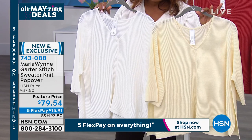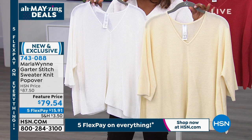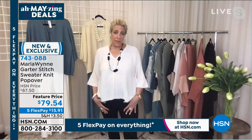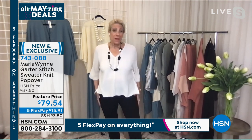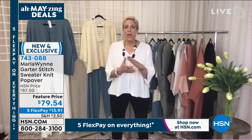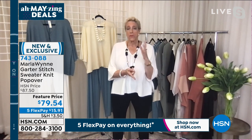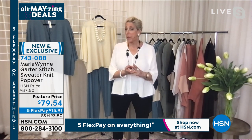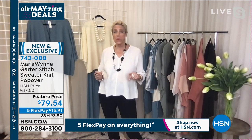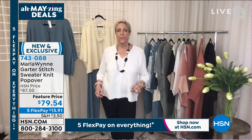I want to talk about ways to style this — it's a shorter piece. I'm wearing it with our essential knit crepe pant, which is pretty fitted, but I feel fine and comfortable. Those of you who know my brand well know I do a lot of chiffon tanks — probably some still on HSN.com — or our two-pack tank, which we're going to talk about in a minute. If a little short feels scary for you, you can add one of our matching two-pack tanks underneath.